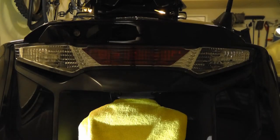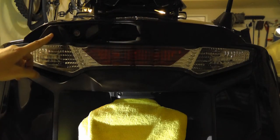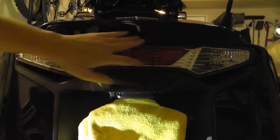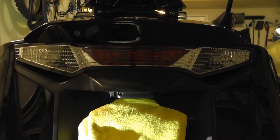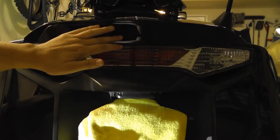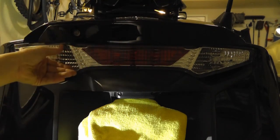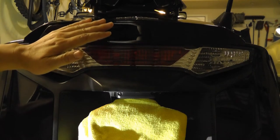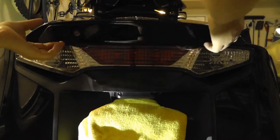With the F6B, we have this panel that we need to remove before we can pull out this rear light fixture. With the full Goldwing with the trunk, they don't have this plastic panel. The full Goldwing — they just remove the four 10mm acorn nuts from the saddlebags and this fixture just pulls right out, super easy. However, with the F6B, we have this plastic piece that we have to remove.